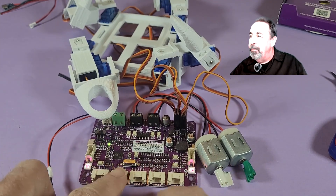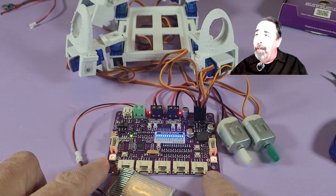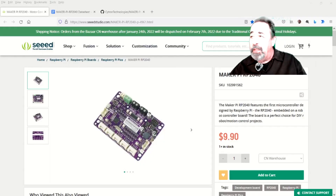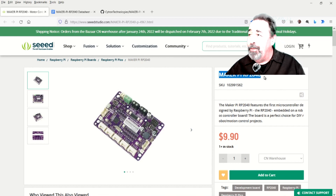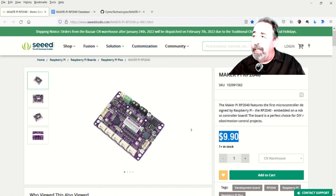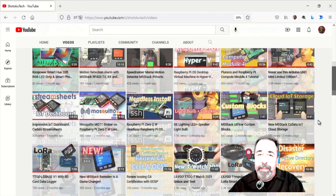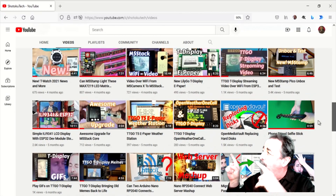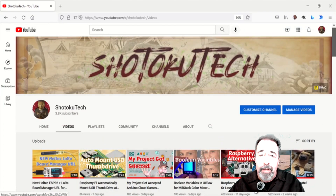Everything's calm. So you can see this MakerPi RP2040 by Cytron from Seeed Studio is a real awesome opportunity for a robot controller. I hope you enjoyed checking this out — leave a comment below on what you're interested in doing with it, give this video a like, and before you go on to watch more of my videos, please click on subscribe. Thank you very much.